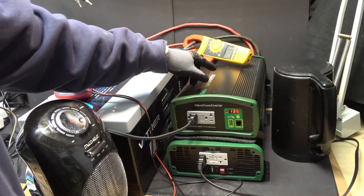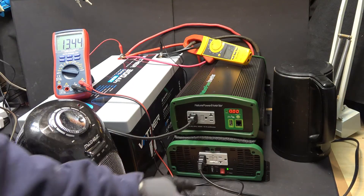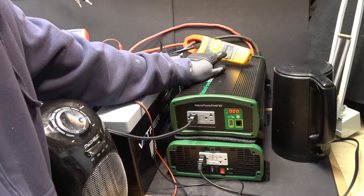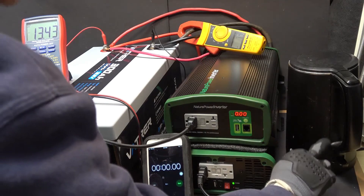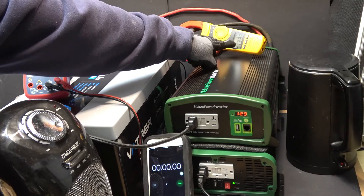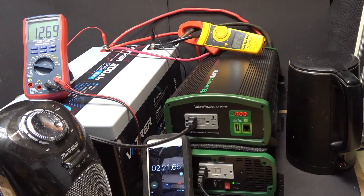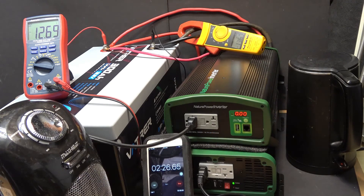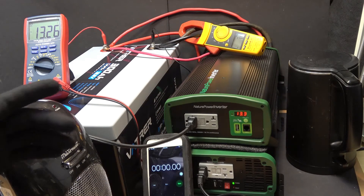The top inverter has a phantom load of 1 amp. The bottom one also has a 1 amp phantom load, so total of almost 2 amps idle. Let's go ahead and turn on the electric kettle — 133 amps. Let's put the timer on and let it run for a few minutes. It's been running for over 2 minutes now, and you can hear my water is about to boil. So far so good. Now let's go ahead and push it over 200 amps and see what we get.